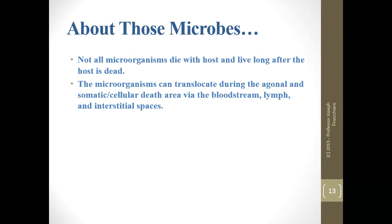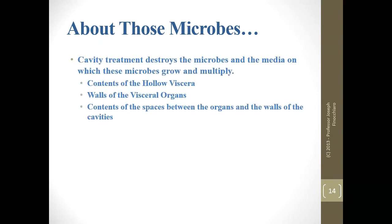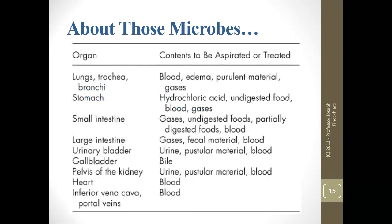Microbes don't die with us. That's what basically causes us to decompose — the bugs go crazy because we no longer have an immune system. Some of those microbes start running around the body during the agonal period, before you're even dead, via the bloodstream, lymph system, and even tissue spaces. Cavity treatment is going to destroy not just the microbes but the stuff they feed on, so it is a double disinfection process.